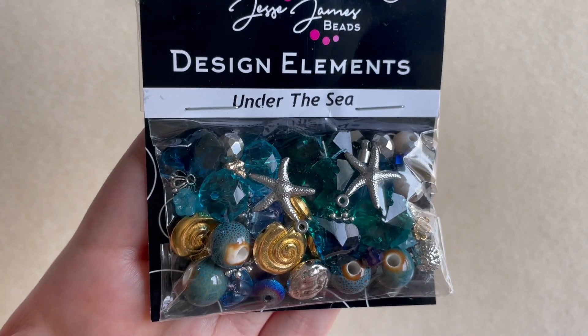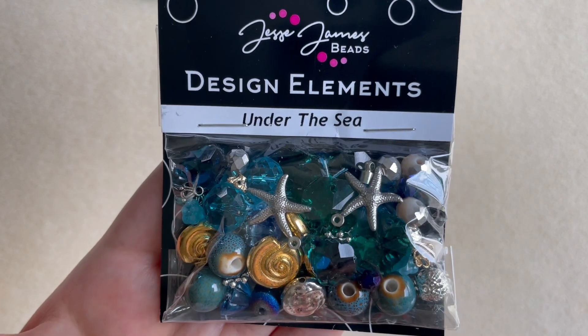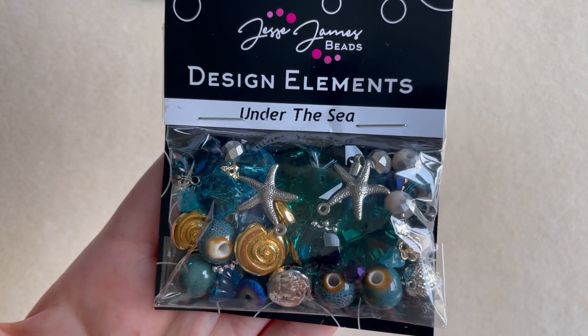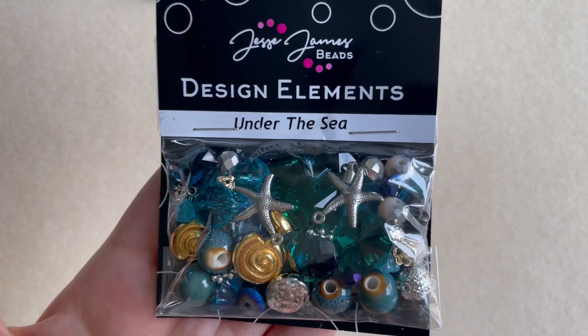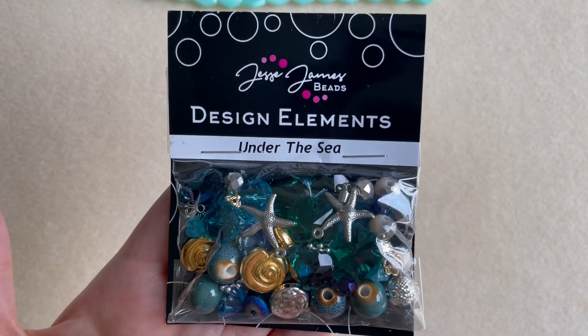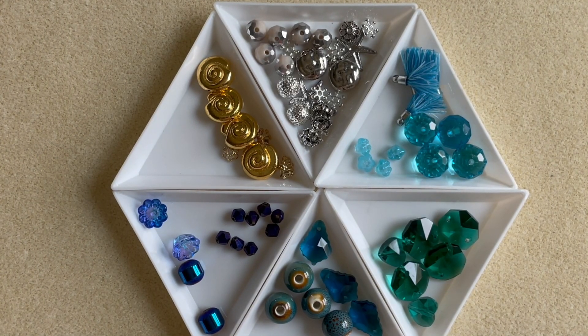Now we get to the fun part — the design elements from Jesse James Beads. Jesse James makes these beads specifically mixed for the Soft Flex kits, so you're not going to find these on the Jesse James website; it's only on the Soft Flex website. Usually after they open the box, they make this available to buy separately if you don't want the whole kit. I think they run around ten to twelve dollars. Let's open it up — what I usually like to do with these mixes is group the colors that are similar together so I can get a better idea of what I have.